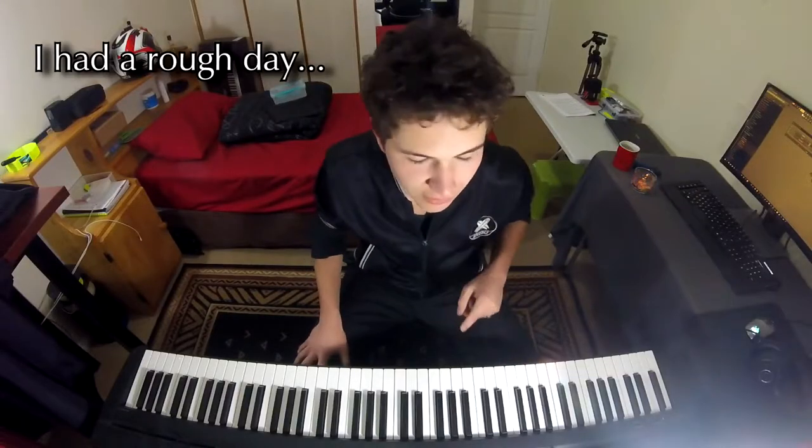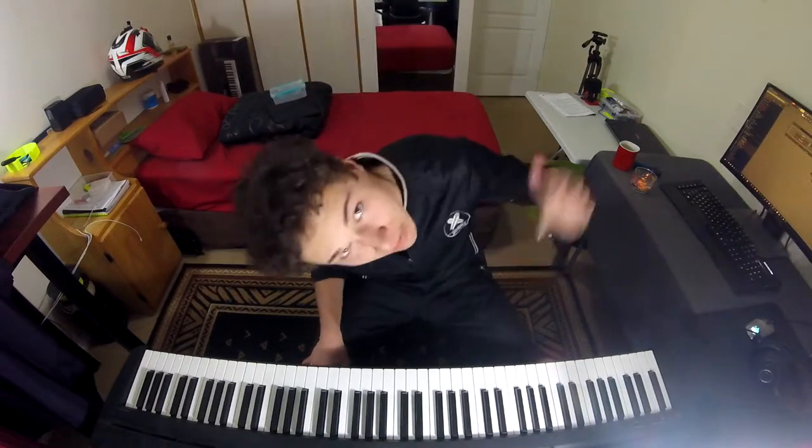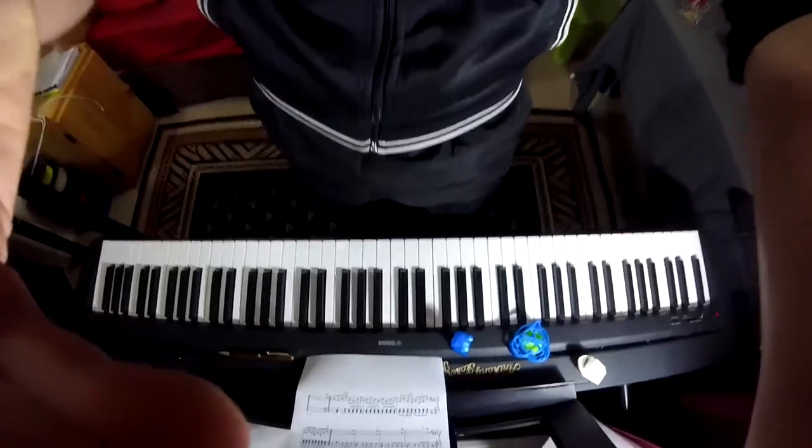So first thing is print the sheet music — the PDF, it should be in the description below. I haven't printed one yet so I'm going to do that now. Okay, one sheet music later. Down you go.